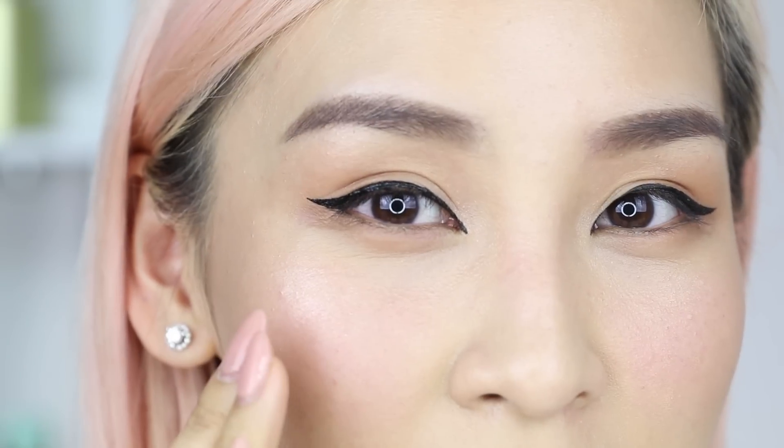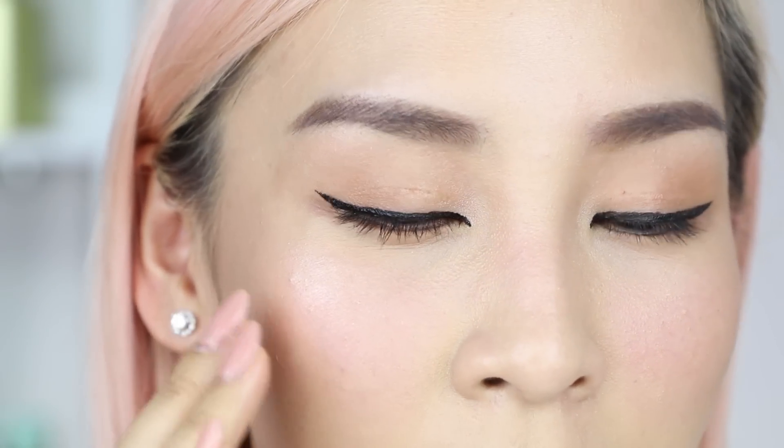Whereas with the other liner, I don't really feel anything. With this one, I can kind of feel the product. I don't know if that's going to bug you, but it just feels different. I actually didn't think this one would work very well, but I'm surprised it did. I thought it'd be more gimmicky.